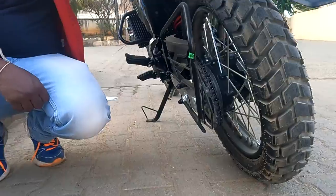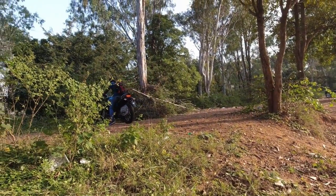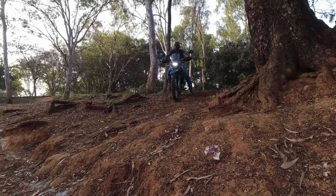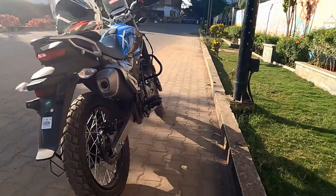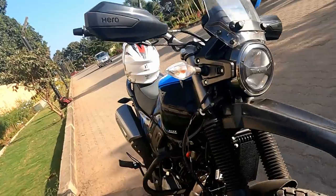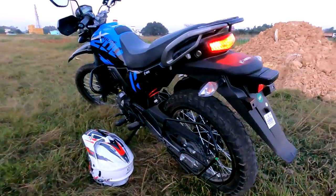Let's see about chassis and suspension. This vehicle comes with a diamond-type chassis, and the body type is an adventure touring bike. For suspension, the front comes with telescopic front fork with anti-friction bush. The rear has a rectangular swingarm with 10-step adjustable monoshock suspension.